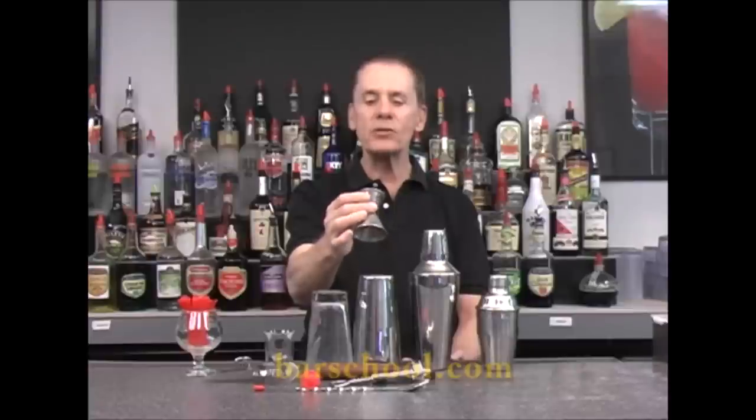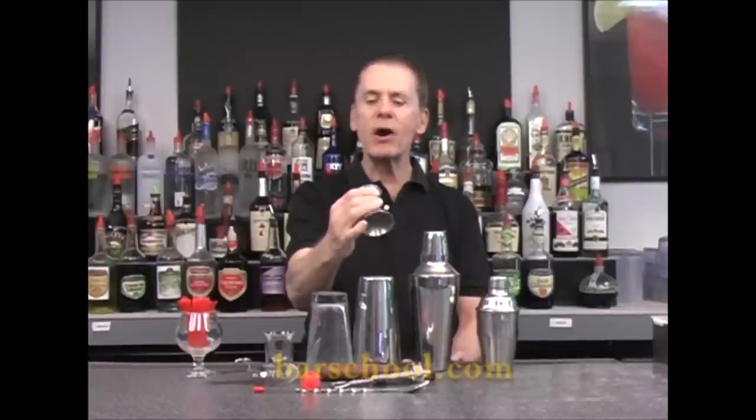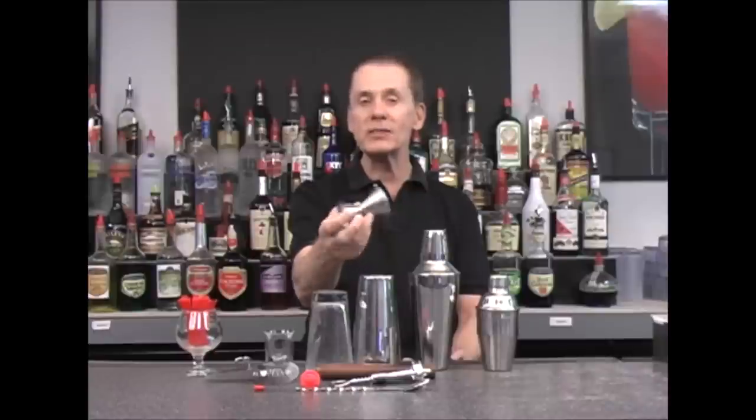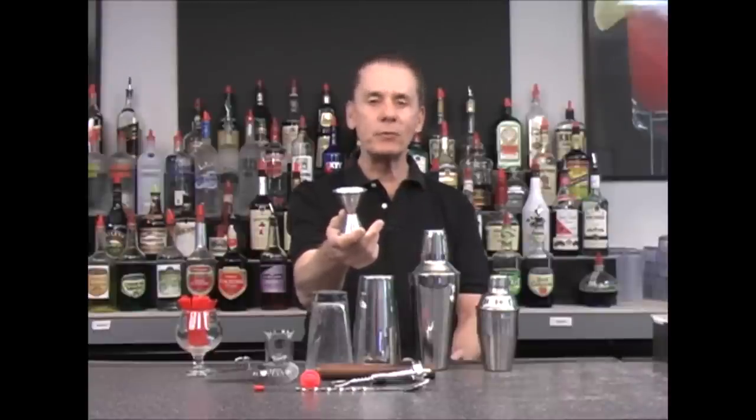The smaller size on this jigger is one ounce, and on the other side it's one and a half ounces. So if your drink calls for an ounce of something, you would use the small side, and if it calls for an ounce and a half, you would use the large side.